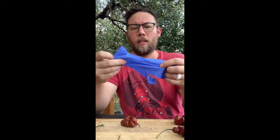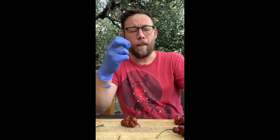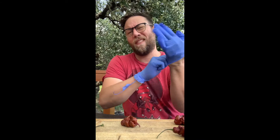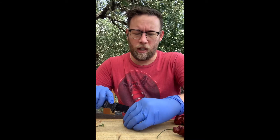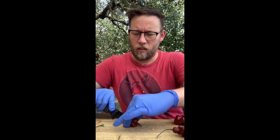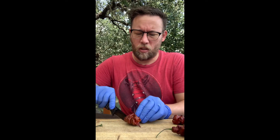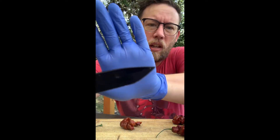I brought these gloves out for a reason — I have a feeling this one's gonna be hot. All the gloves I have available are small, but let's see. The most interesting cut with this — I'm gonna try to cut it right down the middle and get as many ridges and bumps as I possibly can.